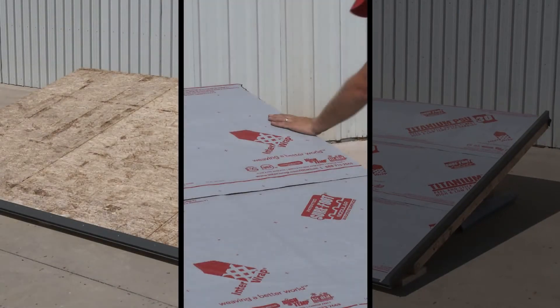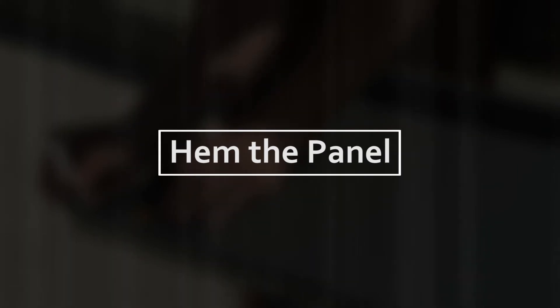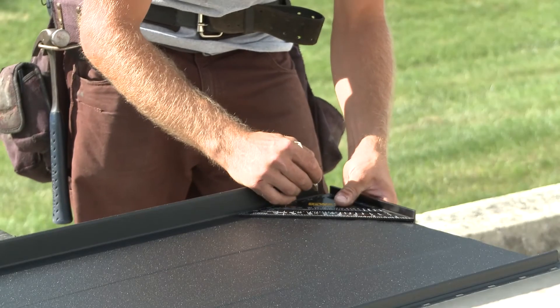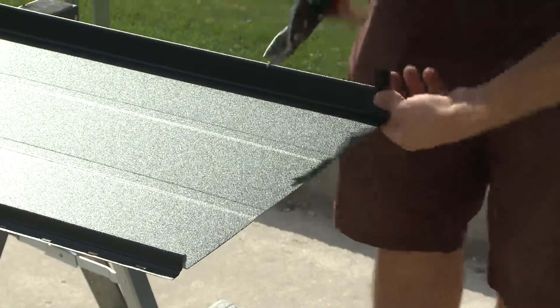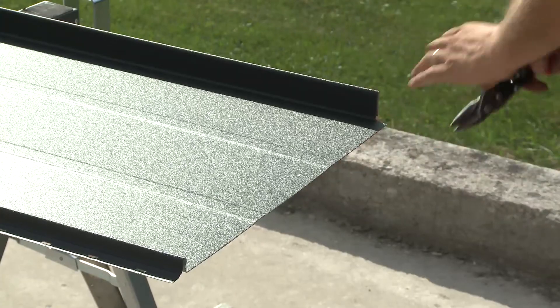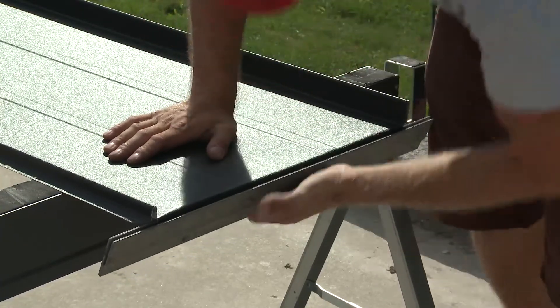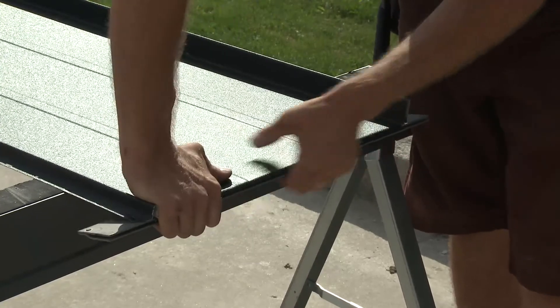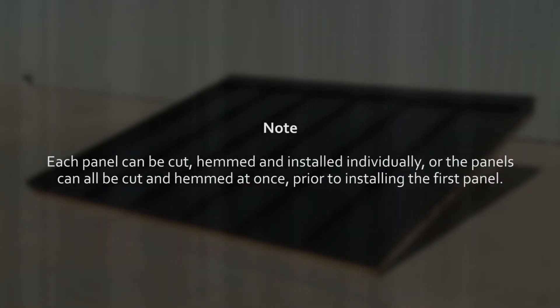Now that the drip edge, underlayment, and gable edge flashings have been installed, we can proceed to prepare the first NS roof panel for installation. First, we will need to hem the panel. This is the procedure that creates a hem at one end of the panel so that it can lock to the drip edge at the bottom of the roof. To create the hem, first measure and mark three quarters of an inch on both sides of the panel at one end. Cut the ribs and flatten, trimming the base material at a slight angle to complete the hem tab. Use a bending bar or hemming tool to fold back the tab created to produce a hem that will be used to lock the panel onto the drip edge. Each panel can be cut, hemmed, and installed individually, or the panels can all be cut and hemmed at once prior to installing the first panel.